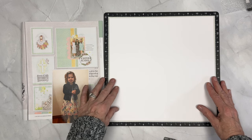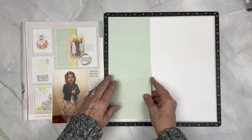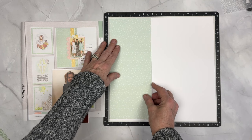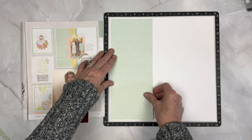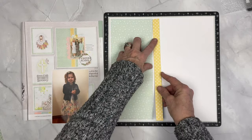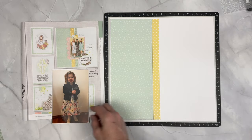I have a 12 by 12 linen piece of cardstock for the background base and then an 11 and 3 quarters by 11 and 3 quarters white daisy piece over the top of that. Then I'm going to add a piece of our March-April season mix-ins that is 4 and 3 quarters by 11 and a half and I'm just going to center that on the left hand side. If you don't have these papers, just use anything that you have — it's just great practice.